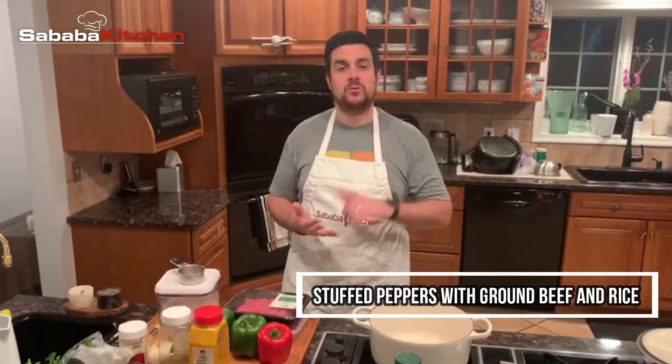Hey everybody, welcome to this episode of Savava Kitchen. On this episode we are going to be making one of my all-time favorite dishes from growing up: stuffed peppers with ground beef and rice.